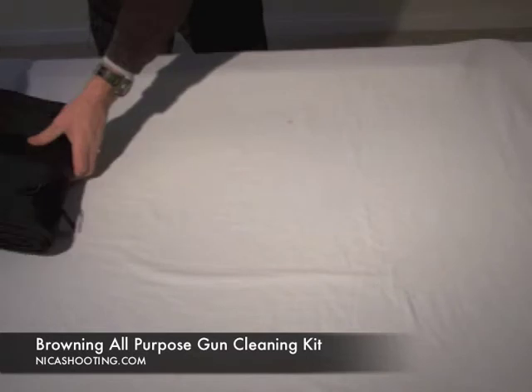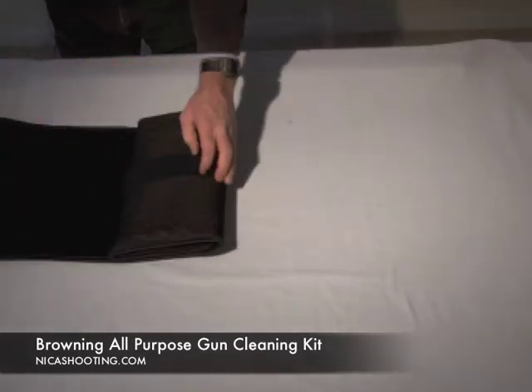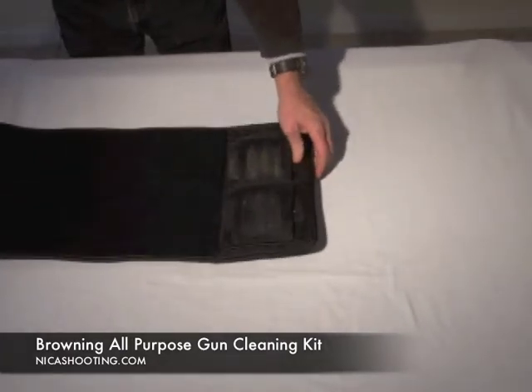I think the best thing about being a shooter and being an outdoorsman is actually going shooting. But at the end of the day, we have to take care of our firearms, and Browning has thought through this.